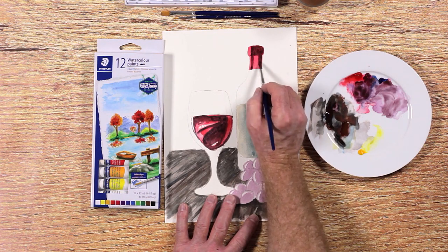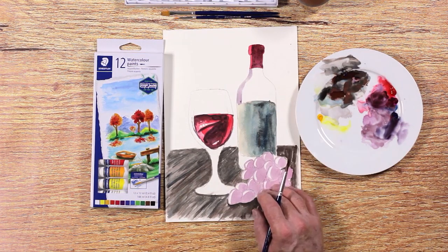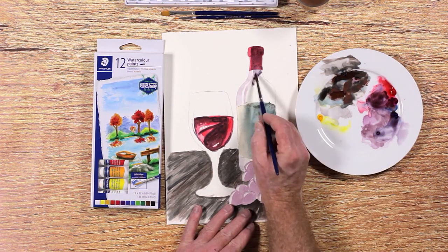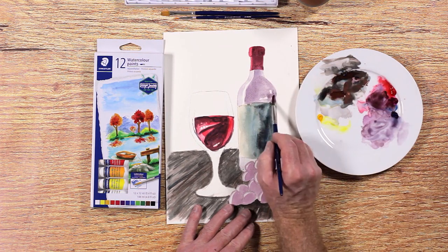You can use the same deep red color to paint the seal on the bottle's neck. We will use a color very similar to the grapes. Remember, glass is very shiny — keep an eye out for those pure white highlights on the glass bottle.